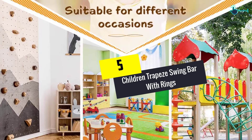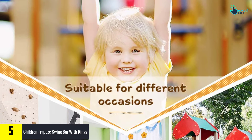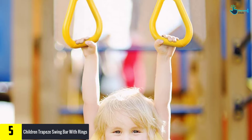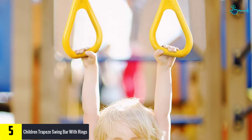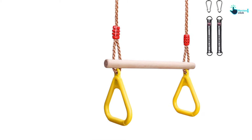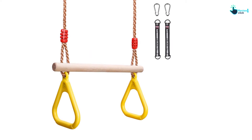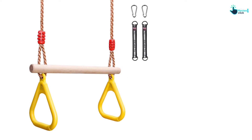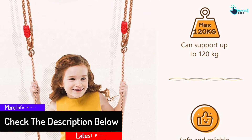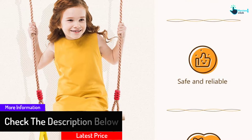Starting at number 5, we have the children trapeze swing bar with rings. This trapeze swing bar comes with gymnastics rings ideal for little ones, with a lovely yellow finish. You can set it up in any outdoor or indoor location. The color adds brightness and vibrant appeal to the placement room, such as a home gym. This item can also be used by adults to improve body balance, control, and dexterity.